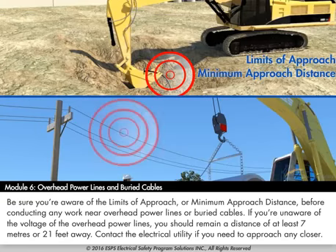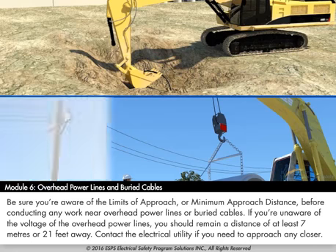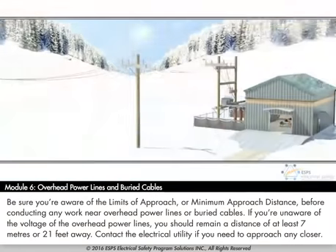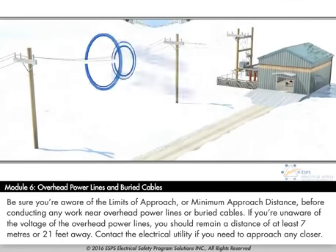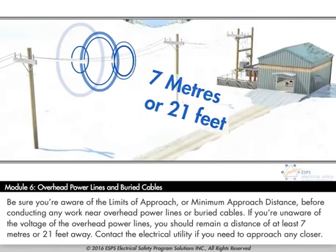Be sure you are aware of the limits of approach or minimum approach distance before conducting any work near overhead power lines or buried cables. If you are unaware of the voltage of the overhead power lines, you should remain a distance of at least 7 meters or 21 feet away. Contact the electrical utility if you need to approach any closer.